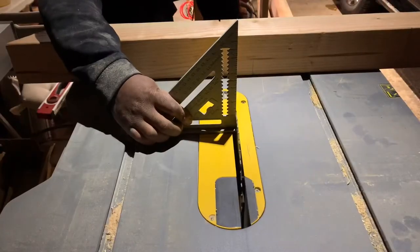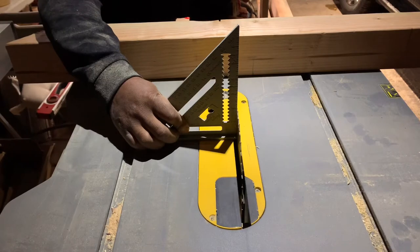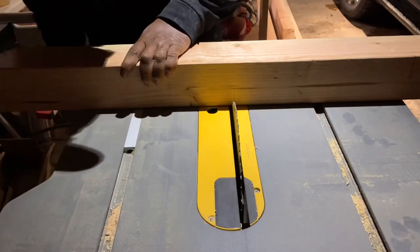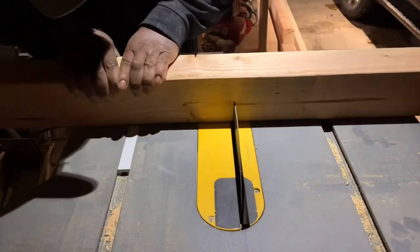I need to cut out the center piece halfway through the 4x4, so I took my quick square and raised my blade to about an inch and a quarter. I lined the blade up with the outer lines I already drew so I could cut those first and then clear out the middle parts.